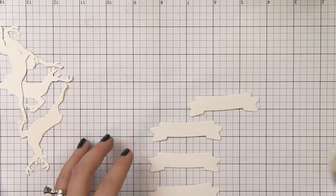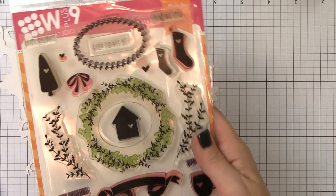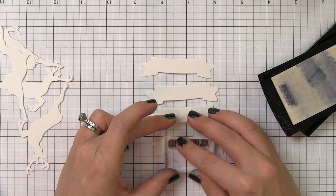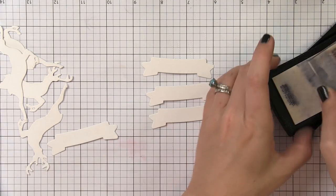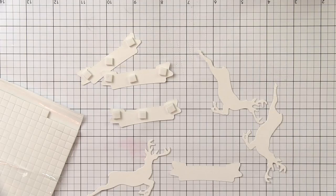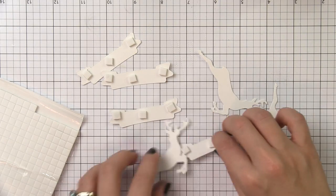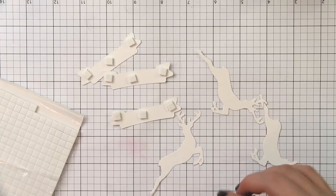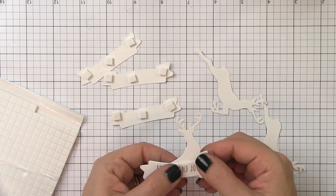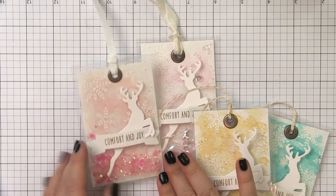Now it's time to decorate the tags. I decided to use the stag from our Stag Trio die, and I'll be stamping a sentiment from our Heartfelt Holiday stamp set onto our Basic Banner die. I've pre-treated these with an embossing buddy bag and now I'm stamping in Versamark and heat embossing. I used bright silver for all tags except the yellow one, which I embossed in gold. After finishing, I noticed the silver was a little too bright for the grommet finish, so I used Ranger's Liquid Platinum instead, which looked much better. To adhere these, I'm using foam tape and tucking the banner behind the legs of the deer so it pops up on top, giving a curved, dimensional look.